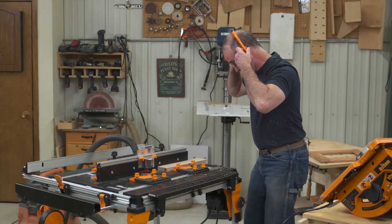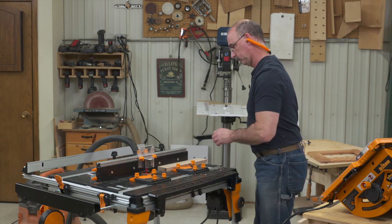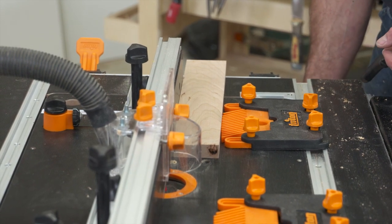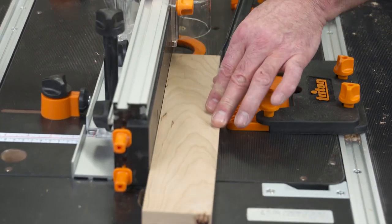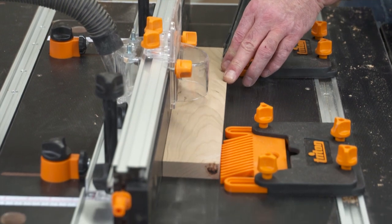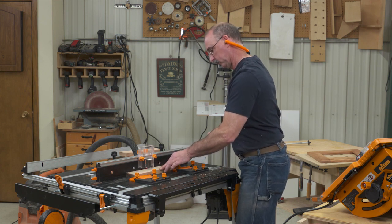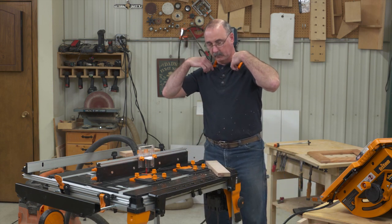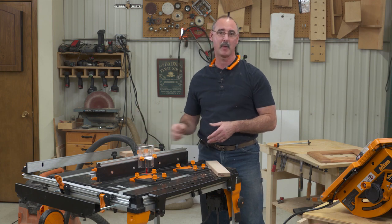Then we're ready to join our edges. Next step, I'm going to cut my parts to finish length, get the screw pockets in them, and then we can come back and have a look at assembling our no-miter picture frame.